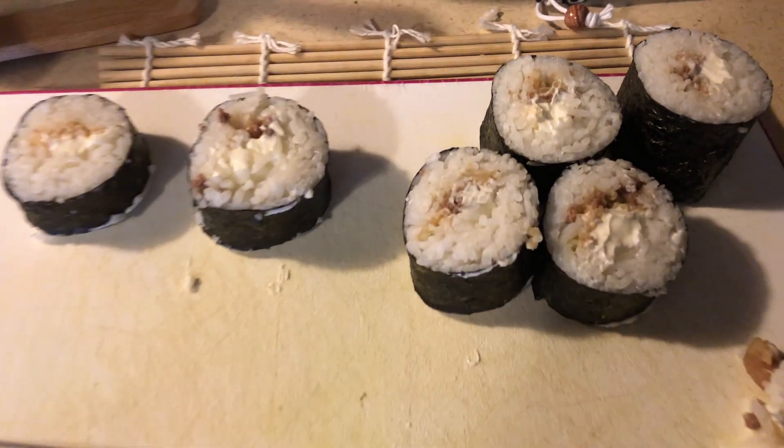It doesn't look as good as the restaurants, but it'll get there. Here's my review of the sushi bazooka kit I got on Amazon. It was a good price and everything came as described — plastic wrap and everything. It comes with two mats, the bazooka, a sushi knife, and avocado cutters. For the most part, it worked really well as you can see from the video.